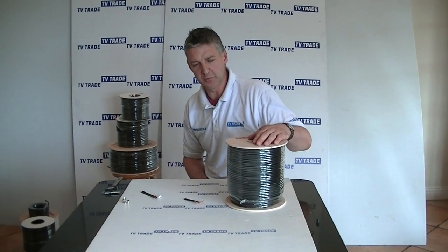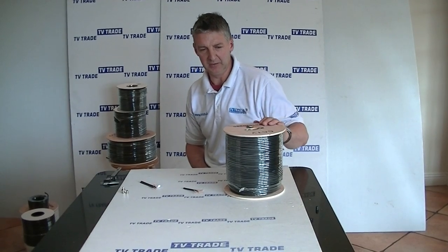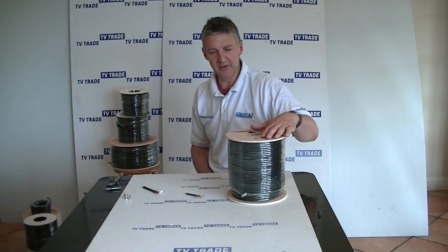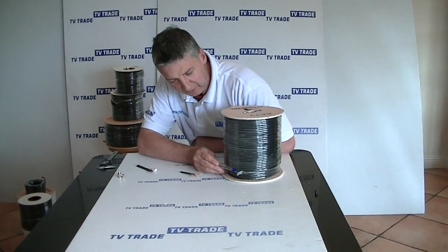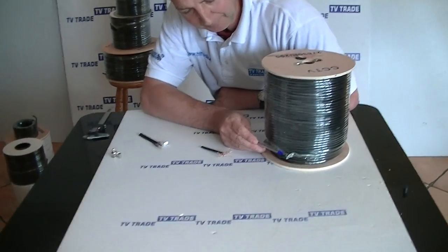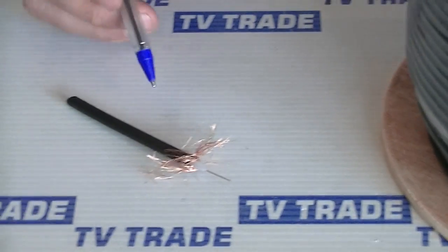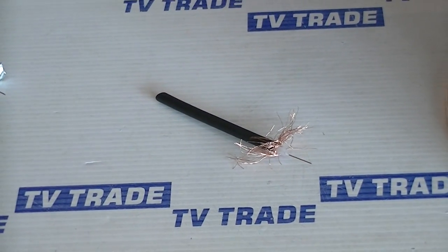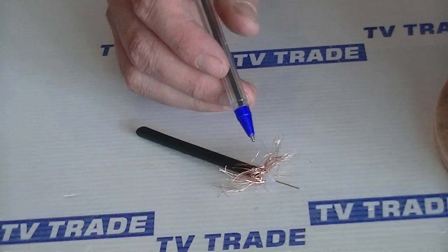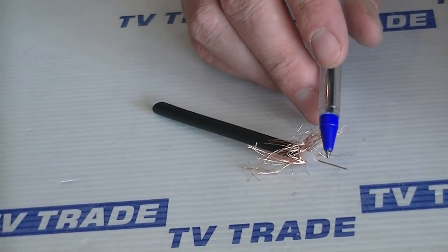I have in front of me a 200 meter roll of RG-59 cable available on TVTrade.ie. It comes on a wooden drum and the cable feeds off like this. I have a section that I've just pared down. The overall outer dimension of the RG-59 cable is about 5.7 millimeters. Inside we have the braiding with the dielectric and then the actual core wire.